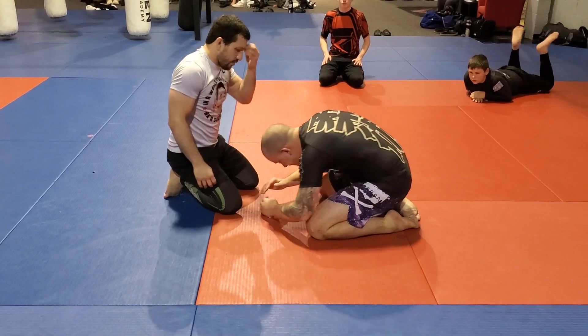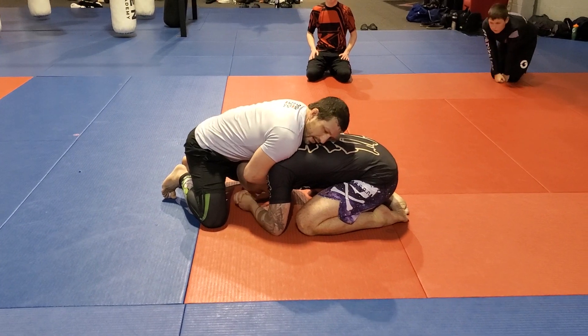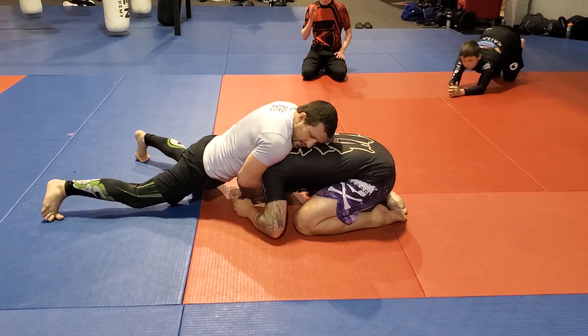One more time. Curl the hand in, make that connection, everything's nice and tight, and slowly sinking.